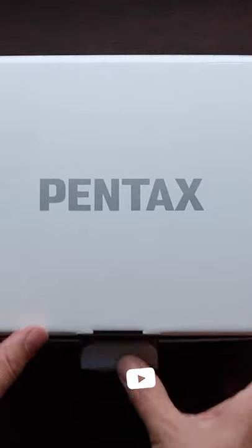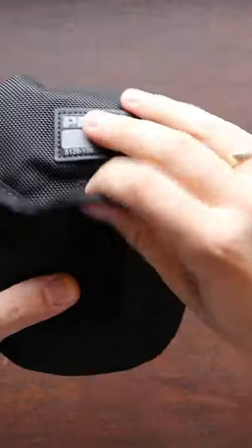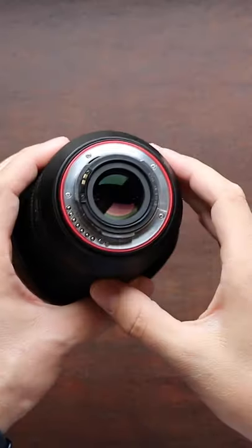This is the new Pentax 16-50 2.8 star lens. It's made for the Pentax APS-C system and is a perfect fit for the new Pentax K3 Mark III, or for cameras like the KP or K70.